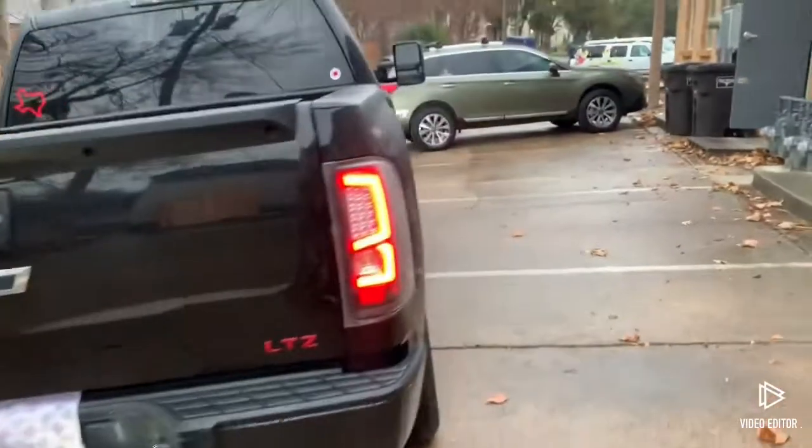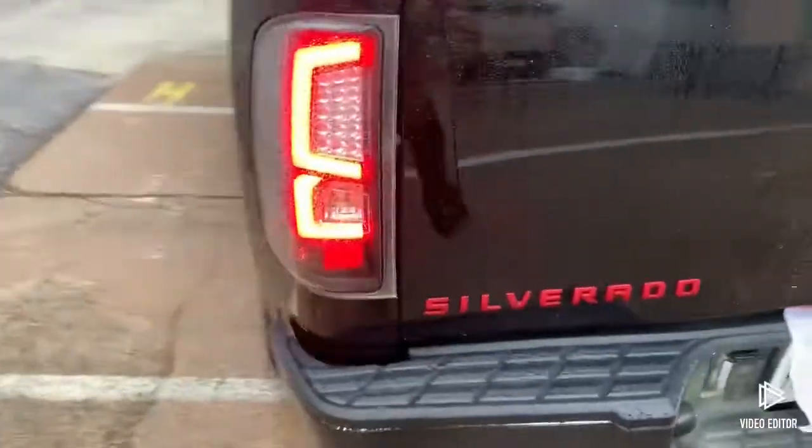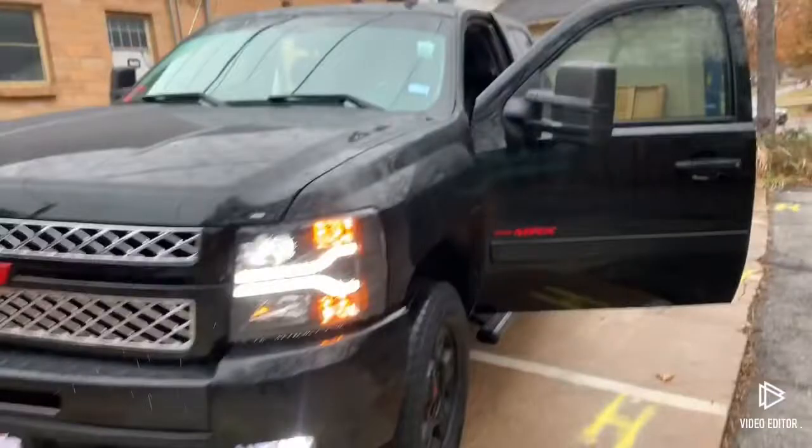I'm going to give it a good look. Yeah, I'm thinking about throwing some forces on here too. So I got these mirrors. Kind of matched with the tuner signals.